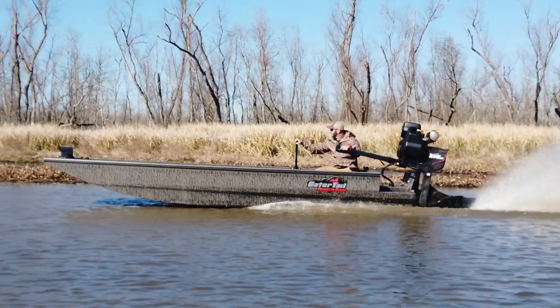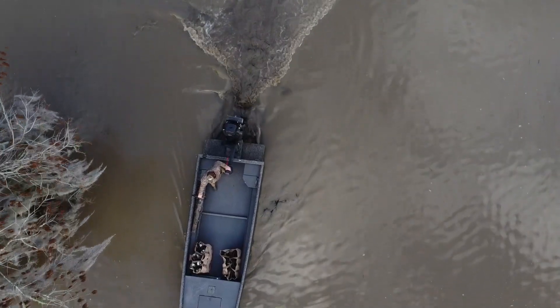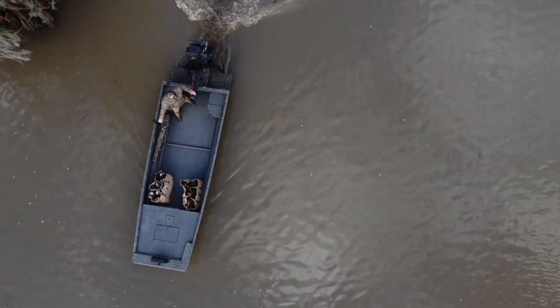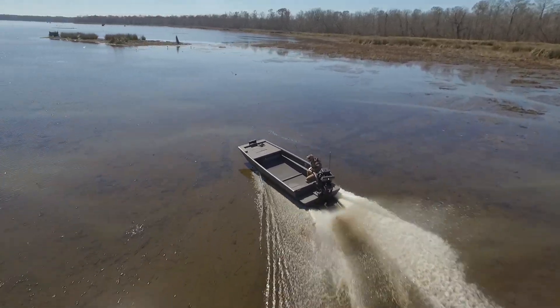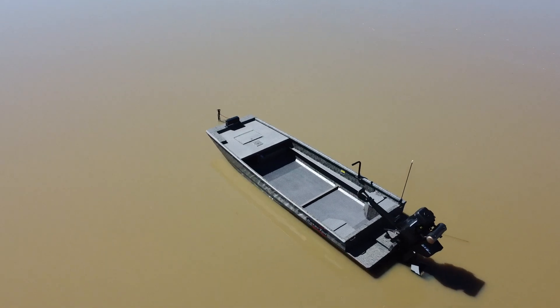The next boat is the Predator Series. Similar to the Savage Series, it's a 50 inch bottom boat, 17 or 18 foot in length, and very open floor plan, so the customer can pick and choose the features that best suit their needs. You can purchase this boat with a standard deck or mid deck option. It comes standard with a four foot front deck and a drop deck transom with a troll motor bracket.